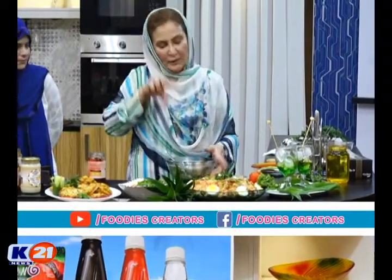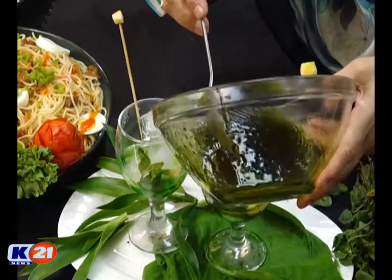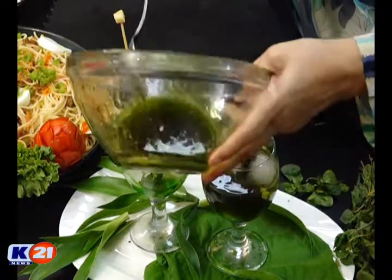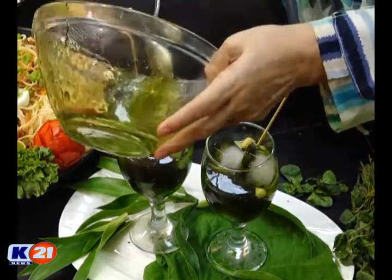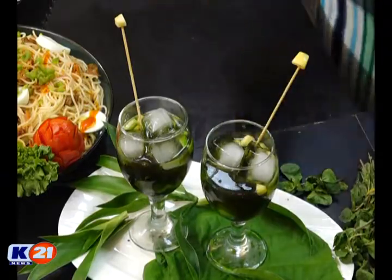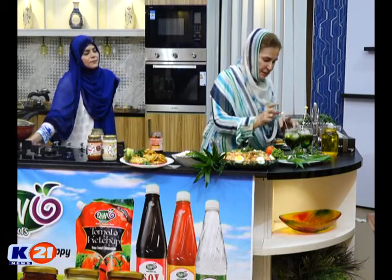Please make this dressing in a bottle so that it will be easy to add. Don't add chili. And when the butter flavor comes, it will taste great. We have added apples in it, and in it you will see the color.